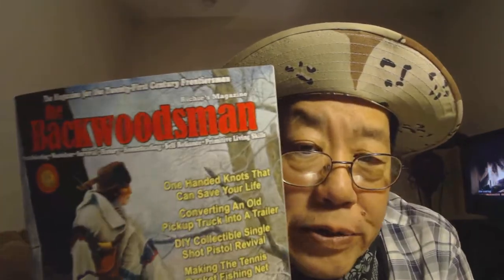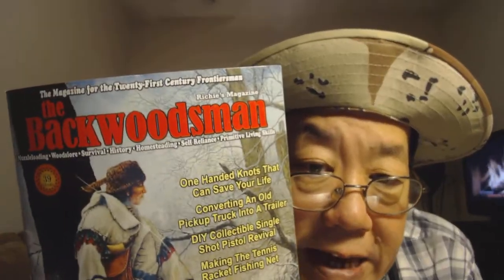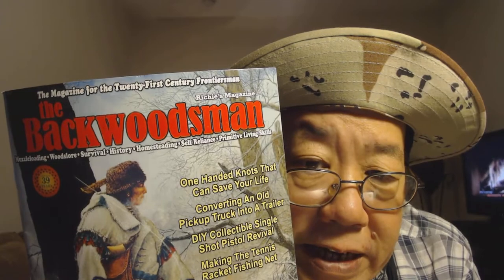Another thing: my favorite magazine came out, The Backwoodsman. Virginia received one so you can see it. There's an article on one-handed knots that save your life — you need to practice your rope work and your knot work.